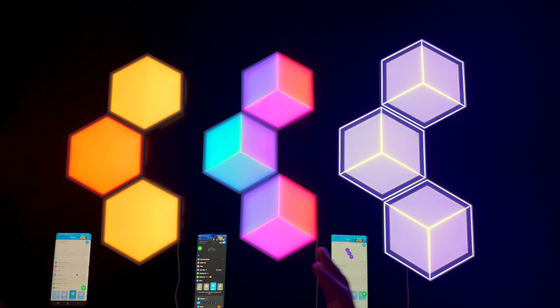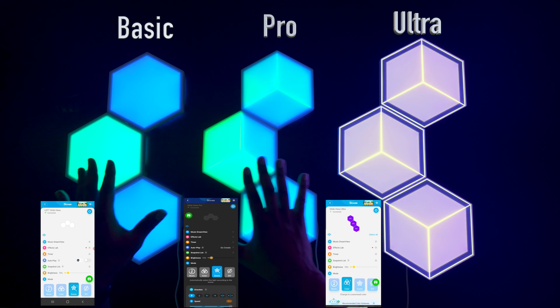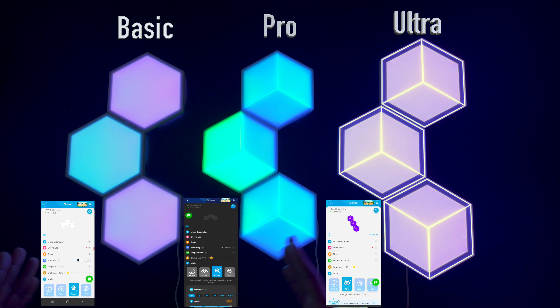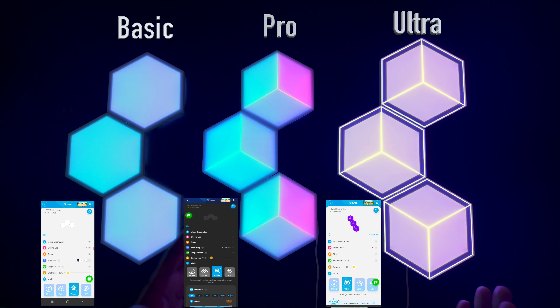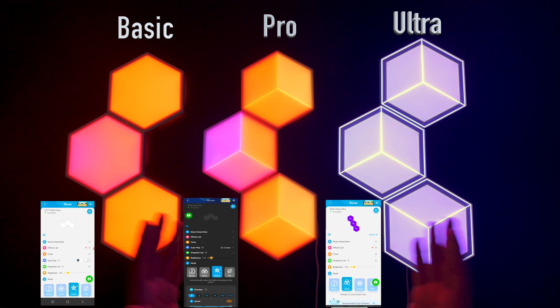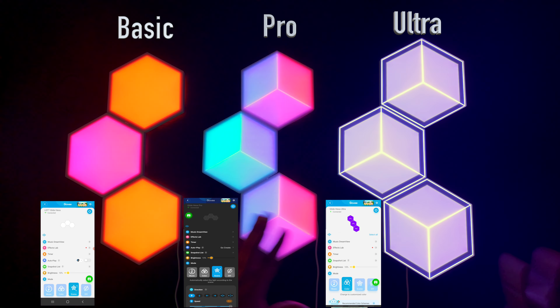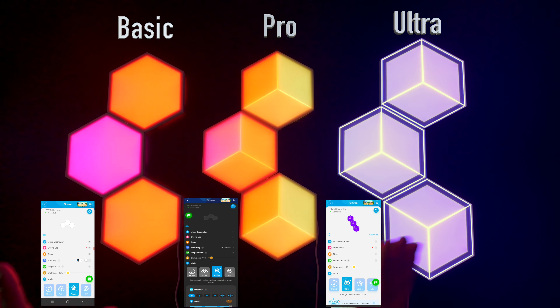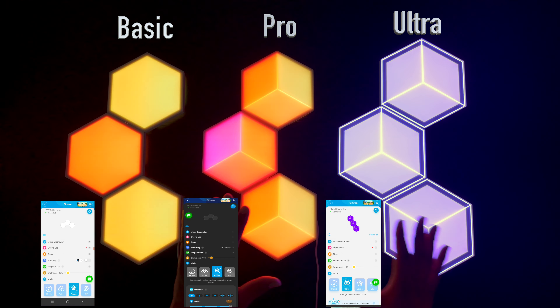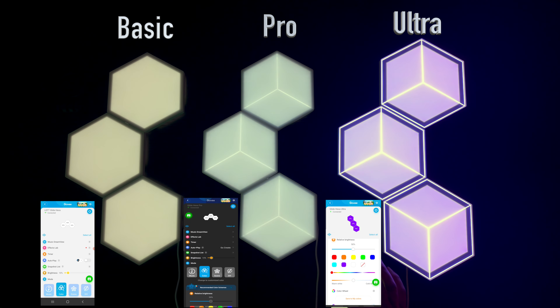Here we are — time for the head-to-head between the three devices. From left to right we have the Standard, the Pro, and the Ultra, currently in a random setting. I'm going to go through the different scenes and see how they look. At the bottom of the screen you'll see a representation of what's on the app connected to each device so you can see how I'm changing the settings. To avoid too much glare I've set everything to 10% brightness for the main test, and later I'll increase it so you can see the brightness differences.